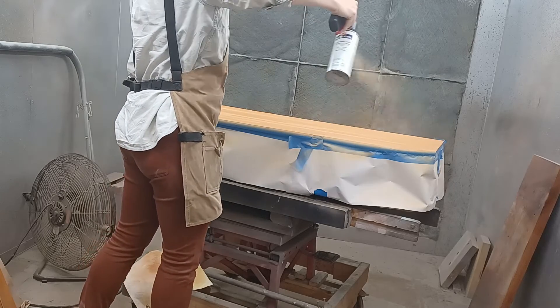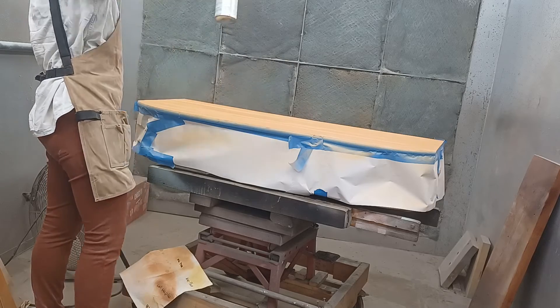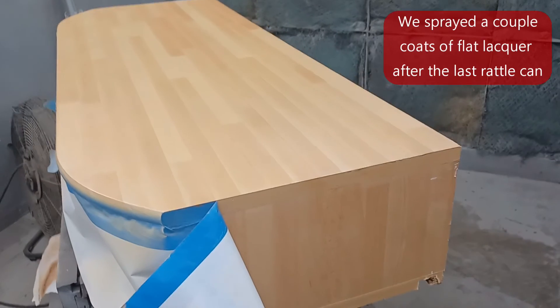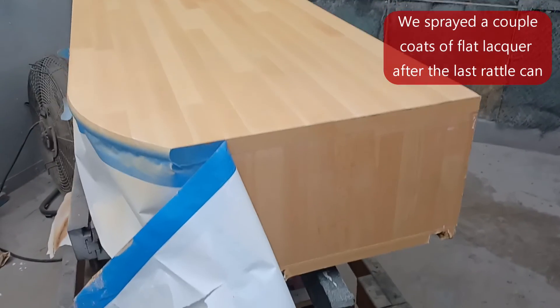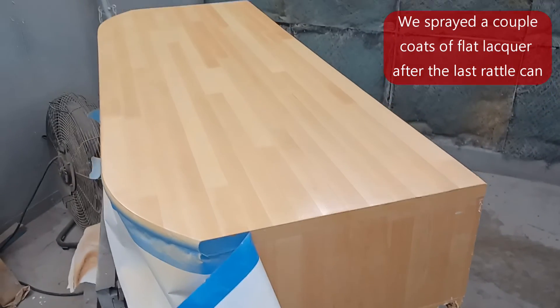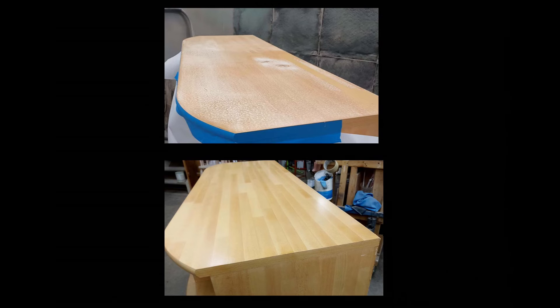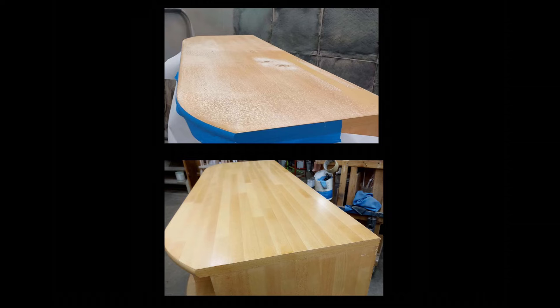A lot of this stuff I do straight off of gut instinct, but there's a reason why that gut instinct is there — it's because I had to do it many times, I screwed up a lot before I got it right. In my shop, with finishing, we say we fail until we succeed, and that's kind of what happens. I got a little lucky here — this is one of my first tries. Would you accept that? I think that looks pretty damn good for what we started with. That's definitely a winner.